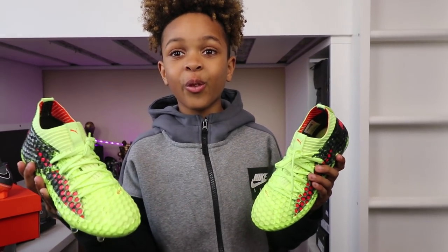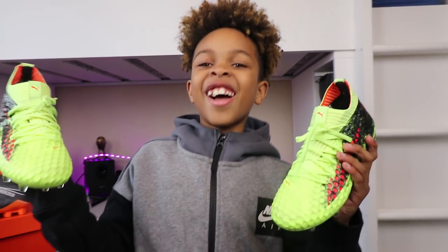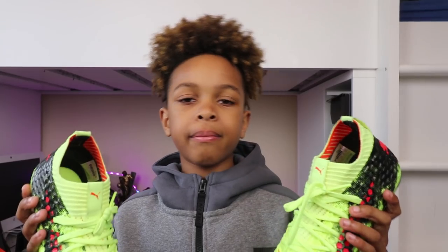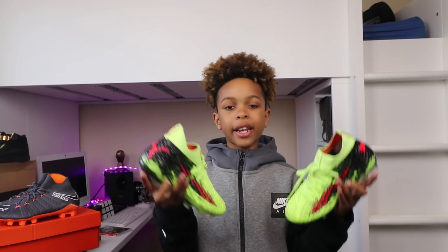You feel cold, and then someone comes in with a little stud and it burns. So on the whole, what are you going to give them out of 10? I'm going to give them 8 out of 10. So guys, they're cool boots but we're going to go on to the next pair now.